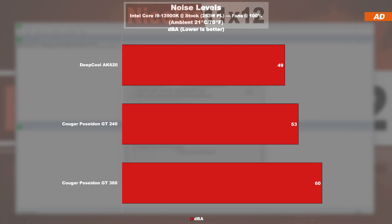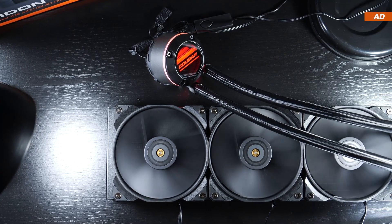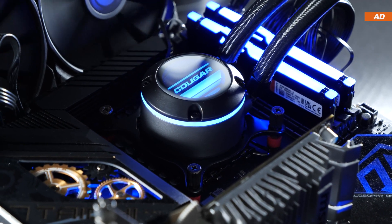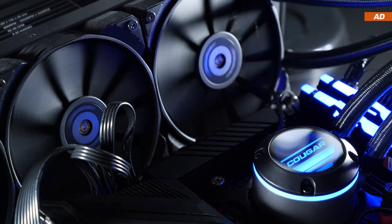Cougar's MHP120 fans — especially three of them combined with the pump — emit quite a bit of noise. With the identical test system, I measured 60 decibels with the GT 360. The GT 240, on the other hand, comes in at 53 decibels, which is also on the louder side, but noticeably quieter. To be fair, few of us really let our fans spin at their max RPM. As for the pump, there is certainly audible buzzing noise coming from it, so it does not count among the quietest on the market, but when inside a closed case you shouldn't be hearing much of it anymore.